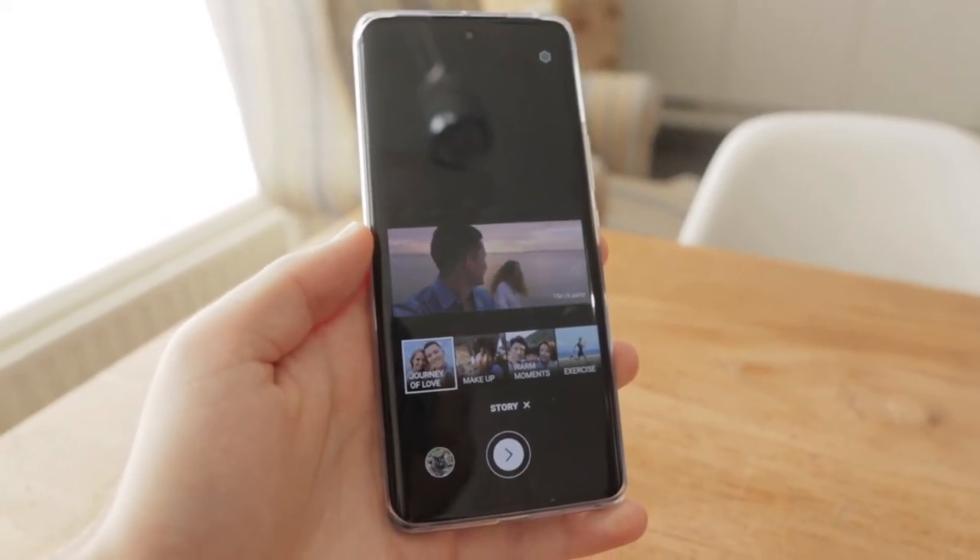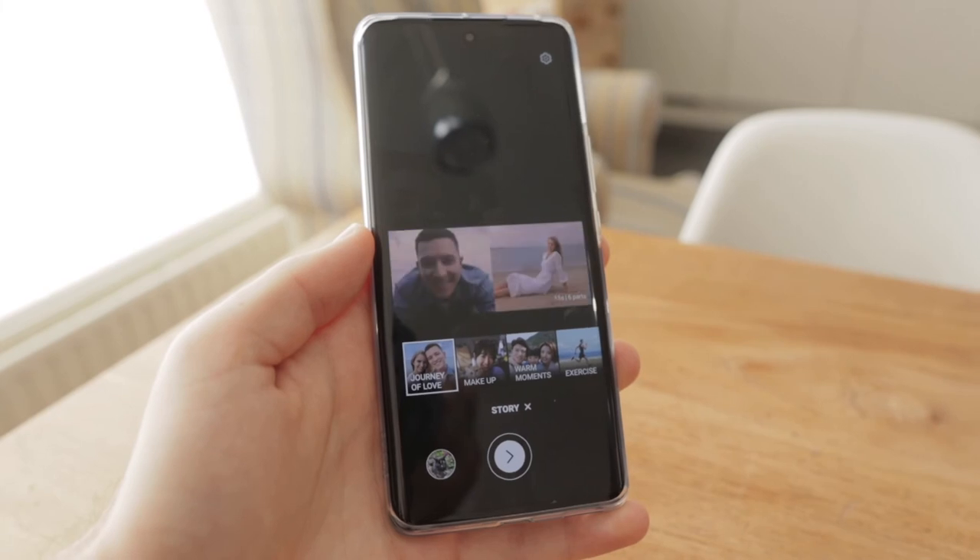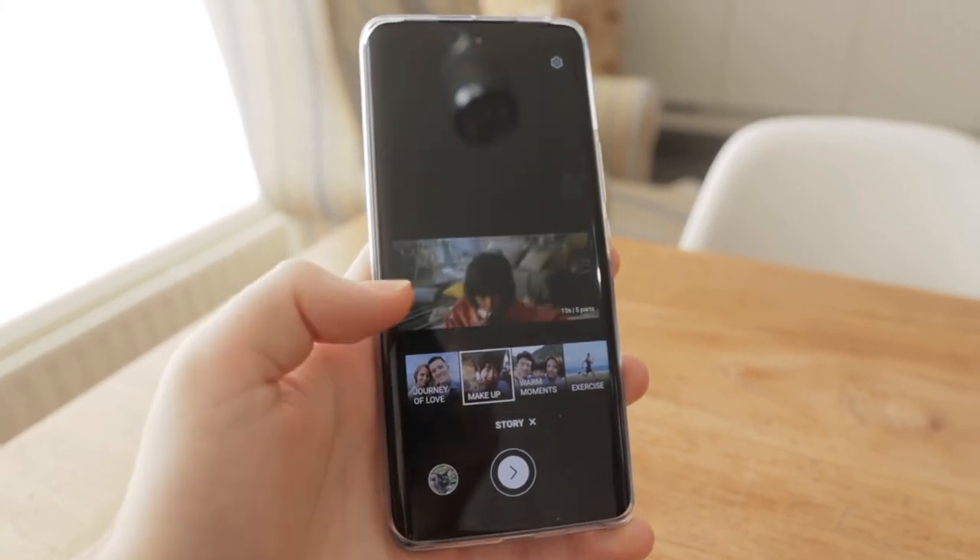Let's talk about the Story Mode in the camera app. With Story Mode you can create 15-second short videos, and there are nine templates to choose from, which is nice. It's very easy — you can see how many parts you have to shoot for the clip.